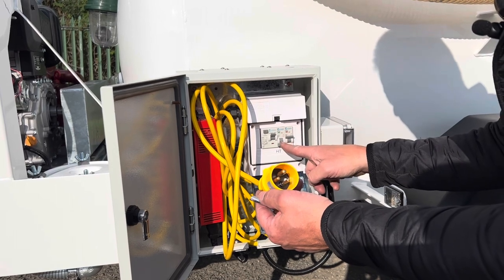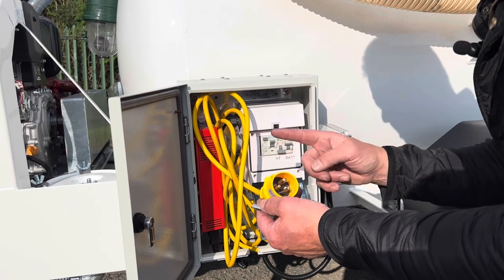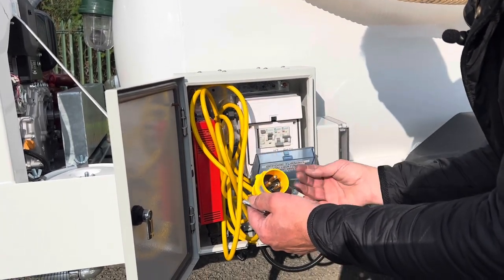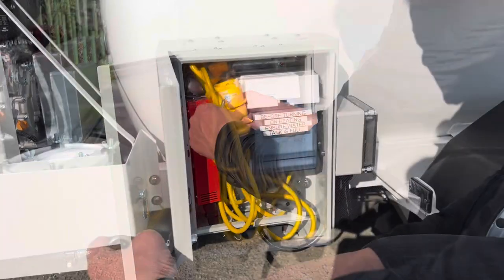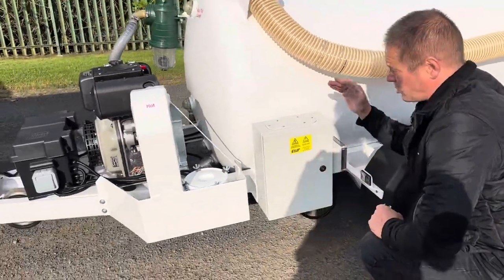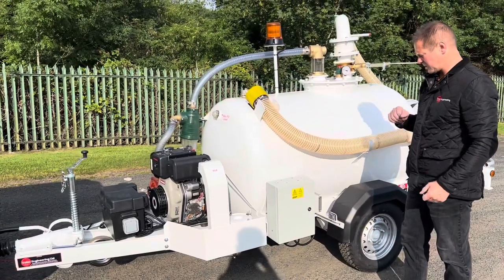We always leave the heating system off for the summer. In the winter, flick the heating system on, plug it in — your battery will be charged overnight and your pipes will be protected from freezing. Before you switch the heating system on, just ensure that you've got water in the tank, because you've got an immersion heater in there.